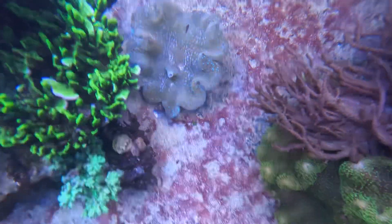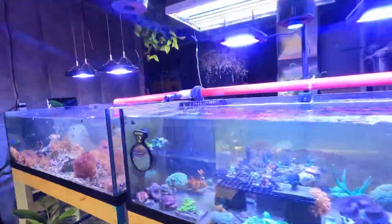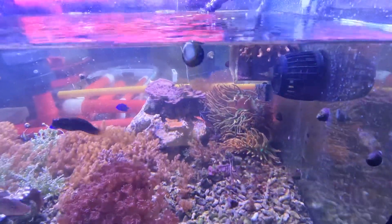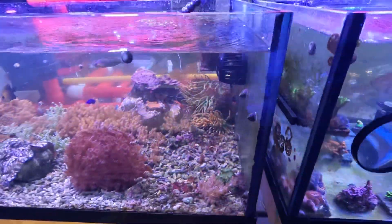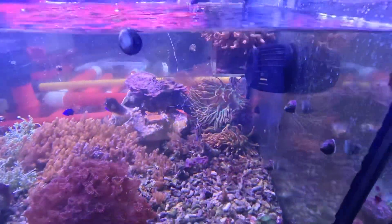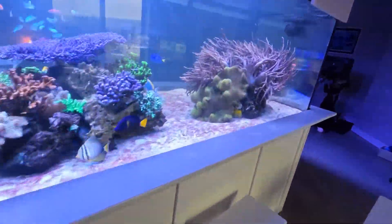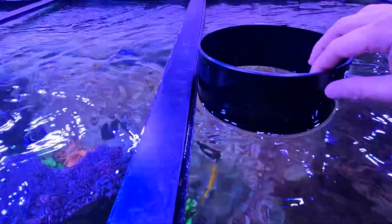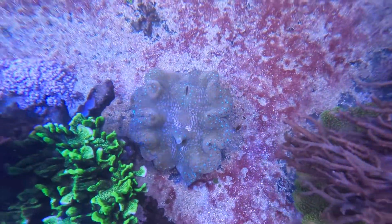Let me take you there real quick so you can have a visual. This tank back here — that's where I had the Gigas clam sitting for maybe two to three weeks, right next to this guy. The Gigas clam totally and fully recovered while sitting there. Super blessed to see that. Then I dropped it back into the main tank — let me go back to the top view, because that's my favorite view for looking at all the clams.